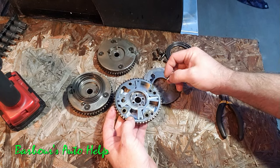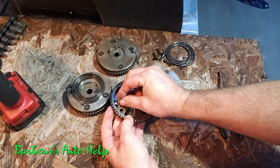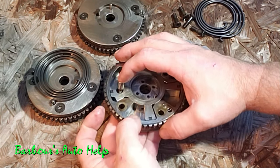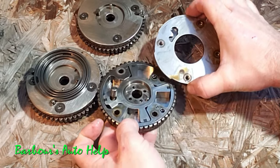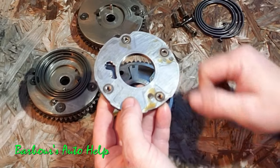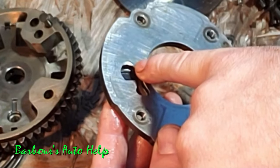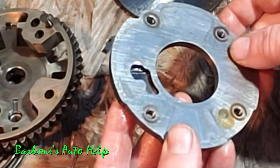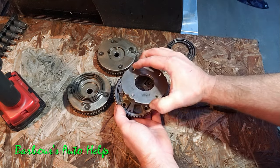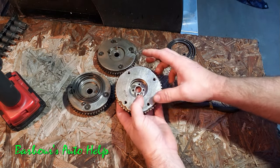There is a mechanism inside the VCT unit that is supposed to keep the rotor from flopping around inside the housing whenever there is a lack of oil — and this is where the failure comes in. This is the VCT unit locking pin, and it has a receptacle that it fits into to lock the rotor to the housing. You can see right here there's a little bit of wear where that pin goes into the housing, and that's where the failure is happening. This pin is not locking in correctly, allowing the rotor to move freely and thus causing that rattle.